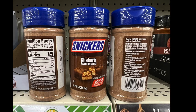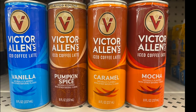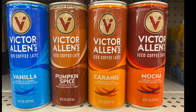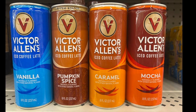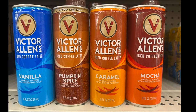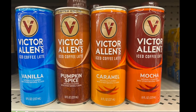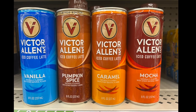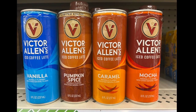These are iced coffee lattes by Victor Allen's, and these are just some of the flavors — there were a few more. They have vanilla, pumpkin spice, caramel, and mocha. I know these are iced coffees, but I wonder if you could warm them up for a hot caramel, hot mocha, warm pumpkin spice, or vanilla.